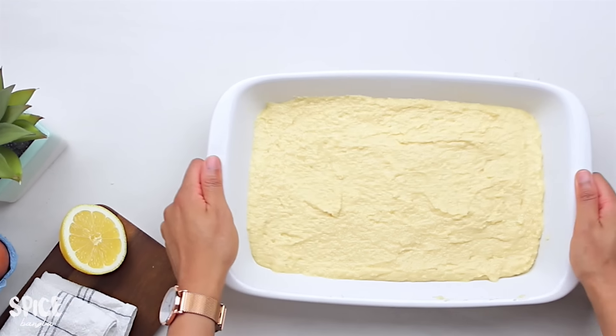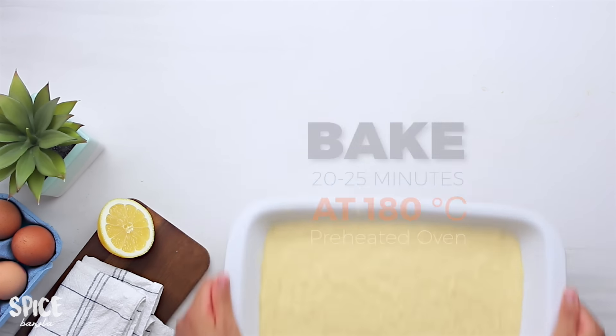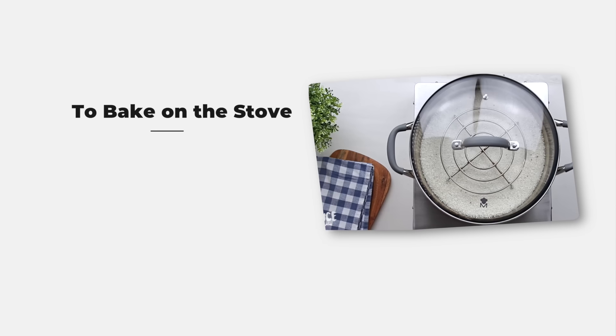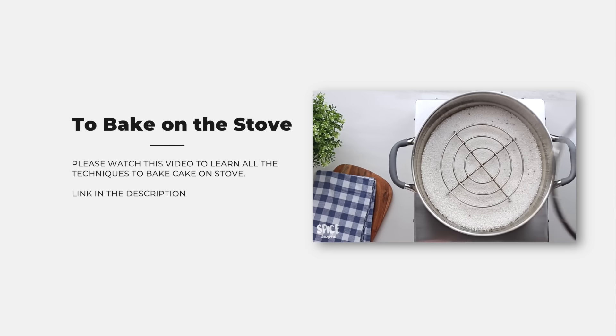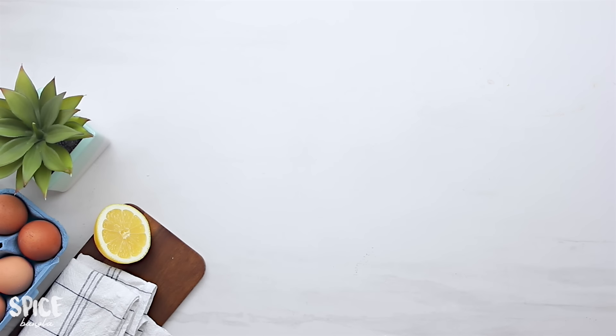I'm going to bake the cake at 180 degrees and bake it well. If you want to check our details, please check the description box.